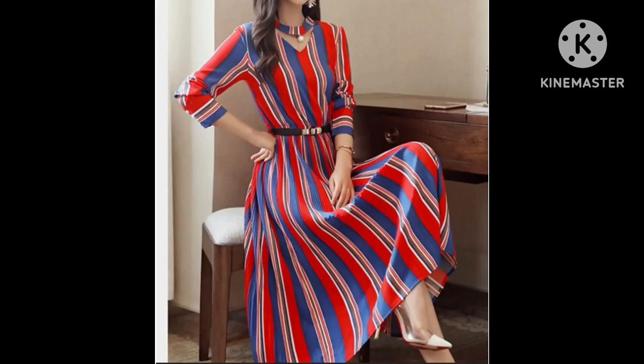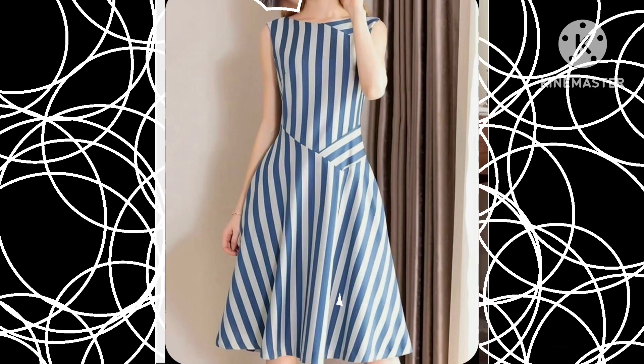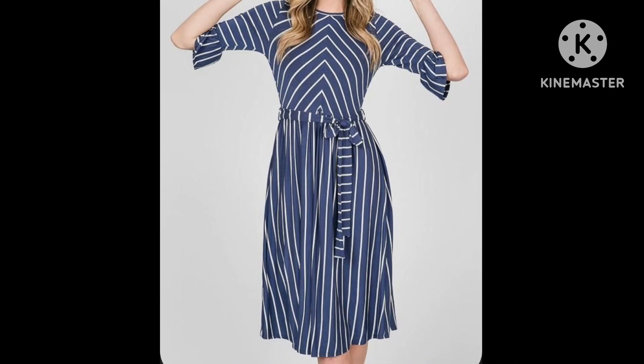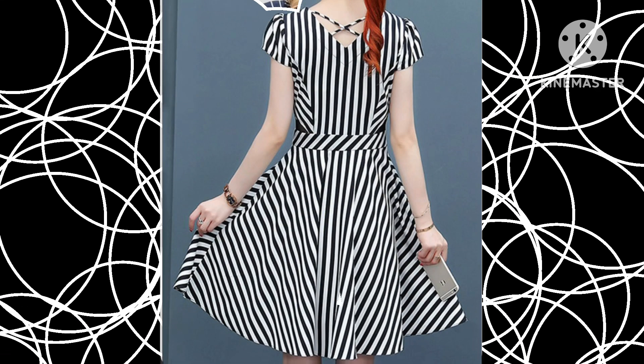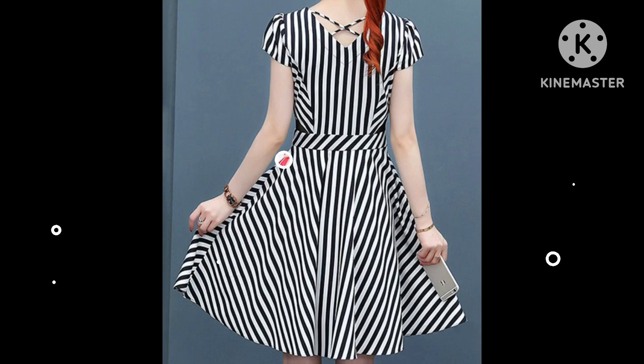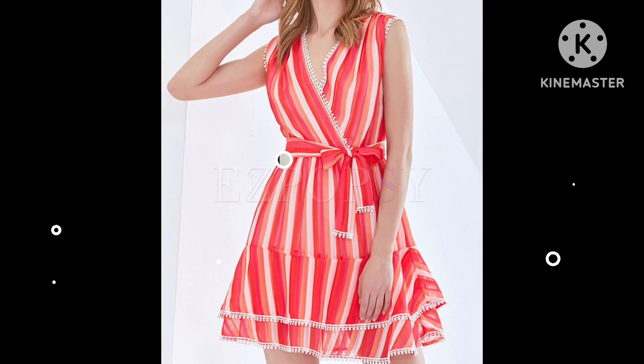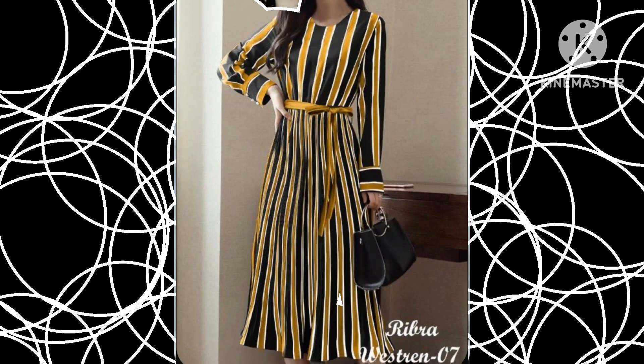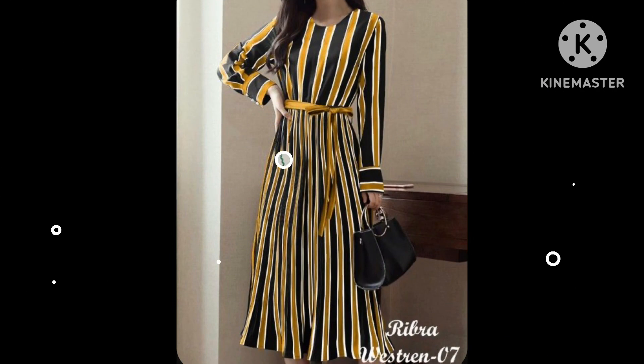In this video you will see the most classy designs of strip printed skater dresses, and I hope you are gonna love this collection. All these designs are so stunning, so stylish, and so classy. You can get many ideas for skater dress designs in this video.